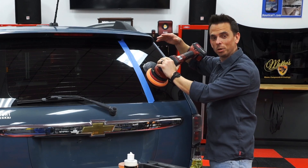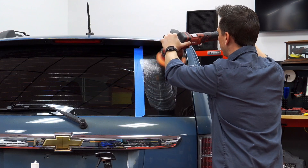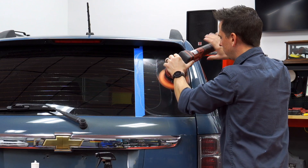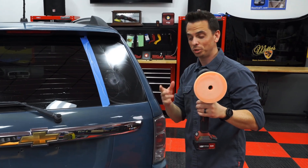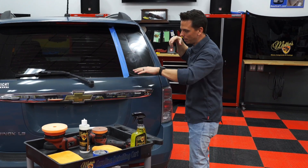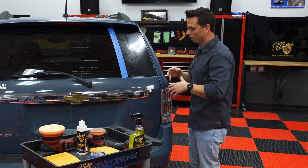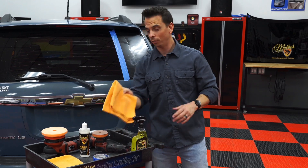A product like this also works on a chemical level using natural citrus cleaners. Don't lift the machine off the surface until the pad has stopped rotating and the machine is turned off. If this were a newer car, I would spend a few minutes taping off the surrounding painted panels, but this is a 20-year-old project car just for before-and-after demonstrations. I'm not too concerned about getting polish on the paint, but if it were a brand new black car, I would definitely tape that off.